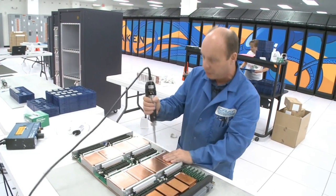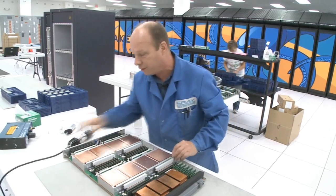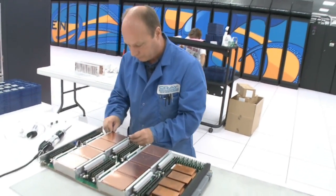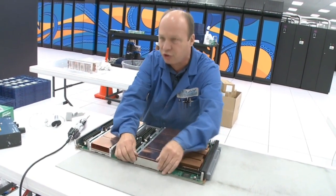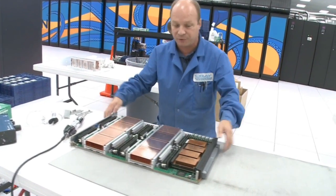That presses the heat sink compound evenly across the top of the chip for heat dissipation. Then we remove the clips. This is basically air cooled through these heat sinks — there are channels that the air is fired through and goes up through.